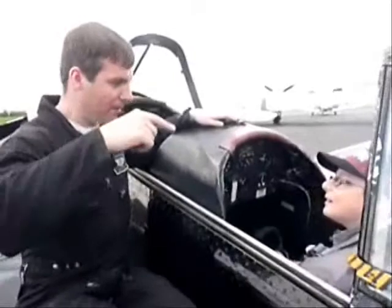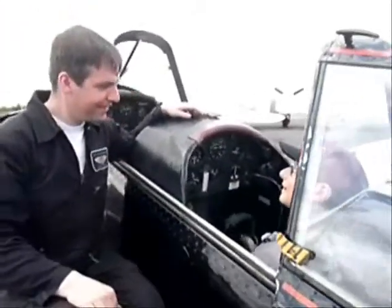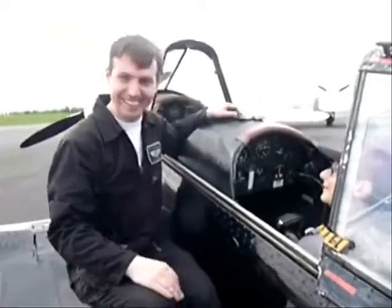Something like that, then climb up to the left and move all the way around the top. Is that like fun? Yeah, definitely.